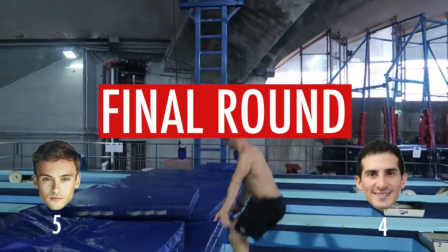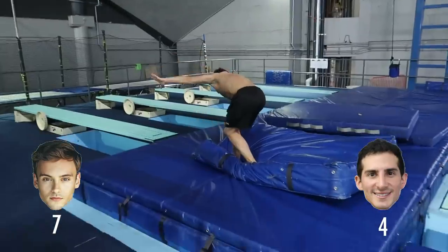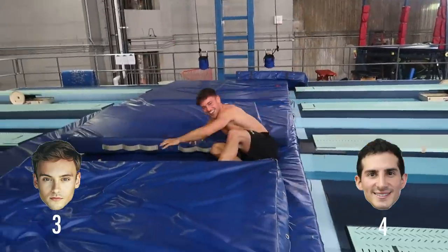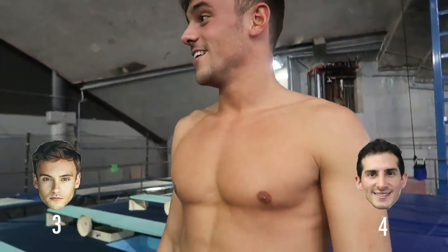I didn't balance — minus two for me. I tried balancing really hard but ended up with a minus two. I just stuck and walked away as if I'd stuck it. If Rommel sticks this one, he wins and I've got to have the hot sauce. And he does it — he wins!